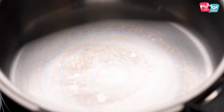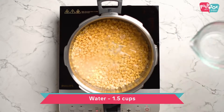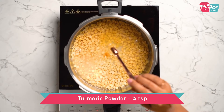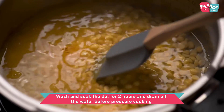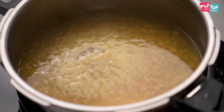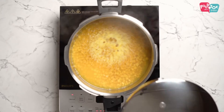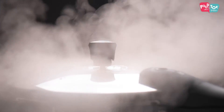The first step for this dal is to pressure cook the chana dal. I've soaked the dal for about two to three hours and then we'll be pressure cooking this. This needs to be cooked for three pressures, and in case you've not had enough time to soak the dal, then you can make it four pressures, then leave it on sim for about five minutes and let the pressure release naturally.